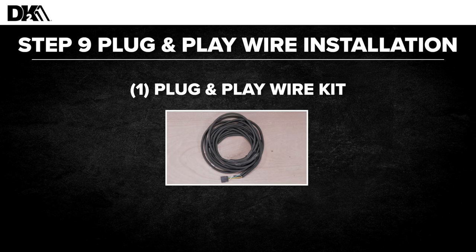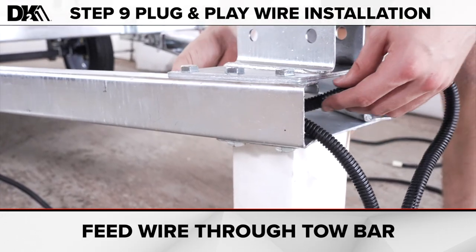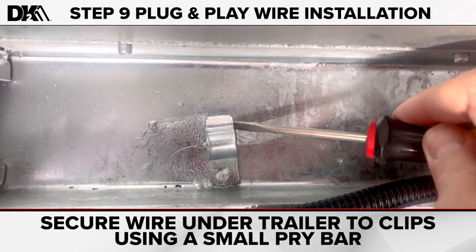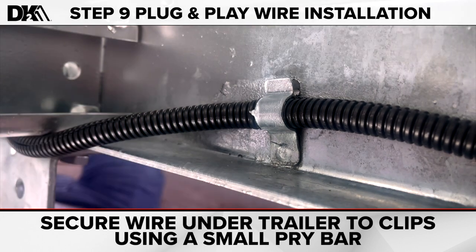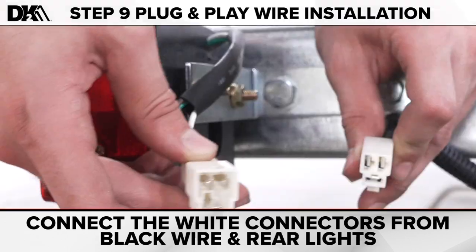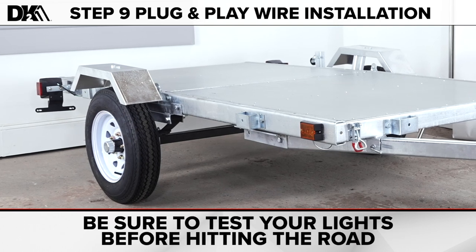Step nine: plug and play wire installation. For this step, you only need the plug and play wire kit. Pick up from the four pin connector — there are two main strands, green and yellow. You want the green to go to the passenger side and the yellow to go to the driver's side. Feed the wire through the tow bar going to the undercarriage of the trailer. On the bottom side of the trailer, there are clips to secure the wire; you will need a small pry bar or screwdriver. After the wire is in place running all the way to the back brake lights, connect the white connectors from the black wire and side lights, then connect the white connectors from the black wire and rear lights. A good tip for preserving your wire connectors is to coat them with a small amount of petroleum jelly — this increases the lifespan and durability of the connectors. Make sure you test before hitting the road.